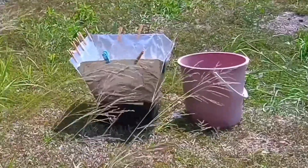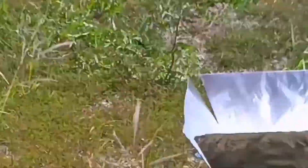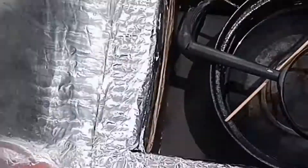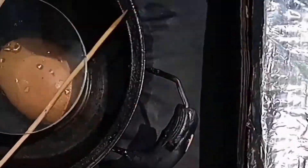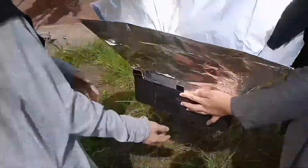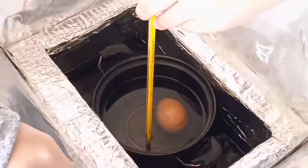The solar oven has been completed. Fill 500 milliliters of water and take the initial temperature. Place a small black pot, pour the water into it. Place the magnifying glass, cover the oven with clear plastic wrap, and wait for 30 minutes. Then place an egg into the pot and wait for another 30 minutes. Take the final temperature of the water and crack the egg to see its condition.